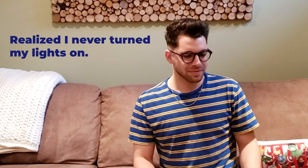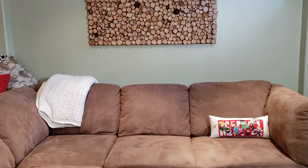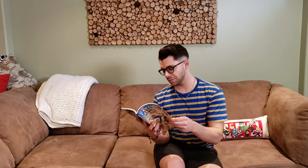Don't be afraid to do it yourself. Get your hands a little dirty, you know what I mean? Oh, hi crafters. Didn't see you there. Welcome back to another episode of Crafting with Daniel.